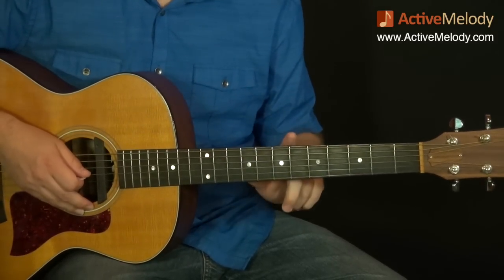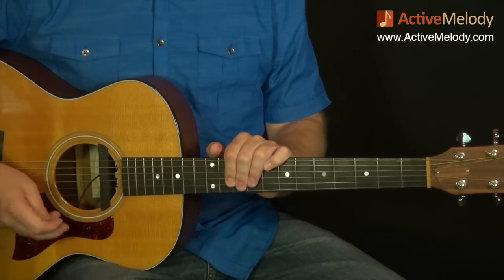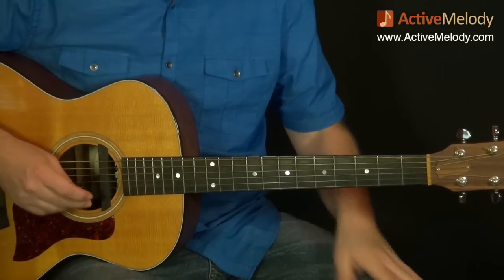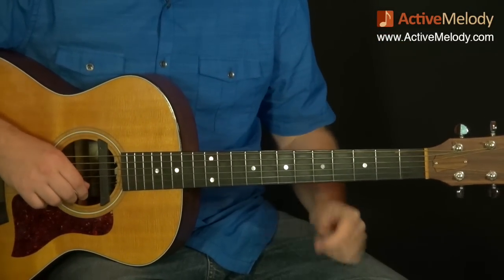I'm going to be referring to patterns covered in the Blues Lead course at ActiveMelody.com. We'll start with pattern one. If you're familiar with that course, you'll know where we're at. If not, make sure you check it out — there are five patterns and I'll be referring to at least patterns one and four as we talk through this.